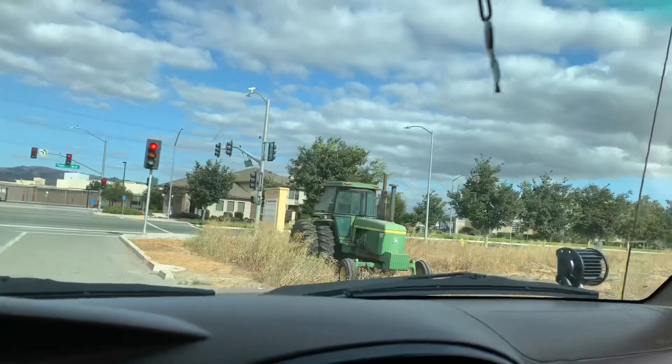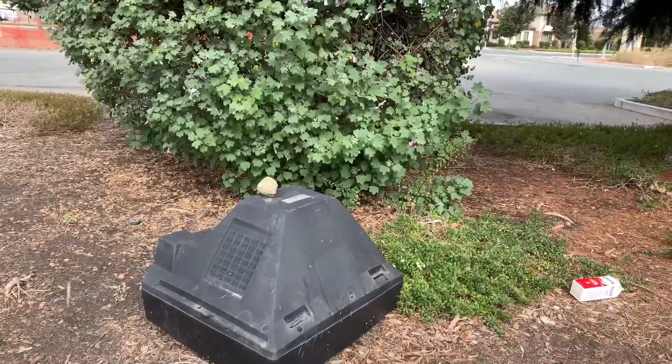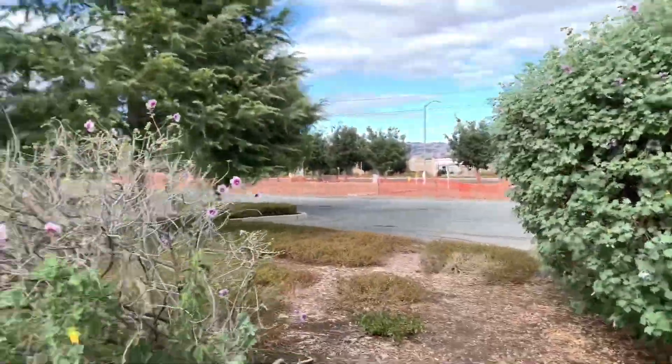Hello, deer. Now, who left this tractor out here? If you don't know what this is, this is a TV. I don't know what this is doing out here — it's just in like a lot.